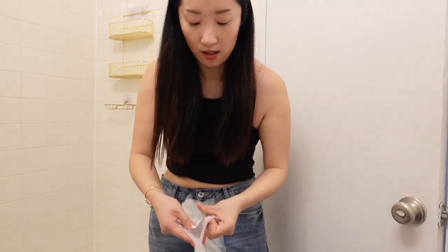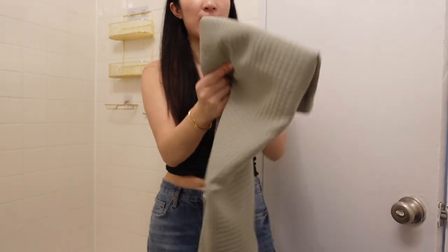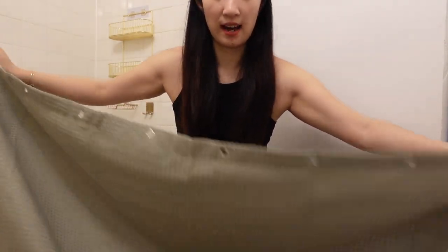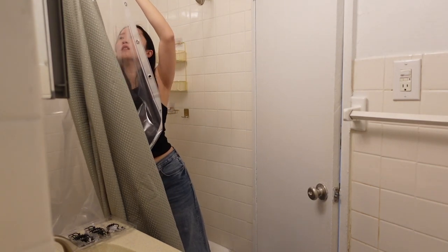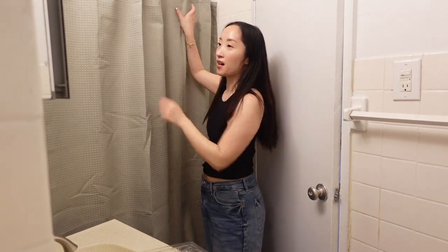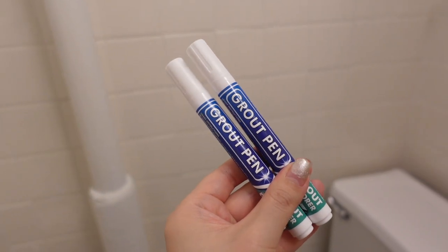Next up is the shower curtain. I got this massive liner, black hooks, and the sage green curtain for the outside. The shower curtain is up — there it is!